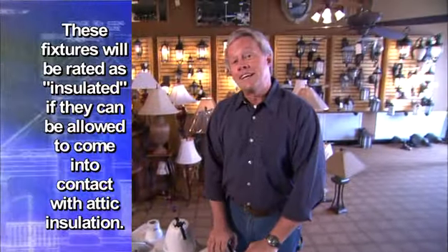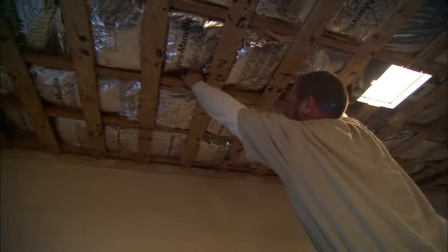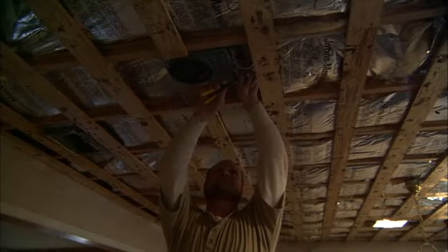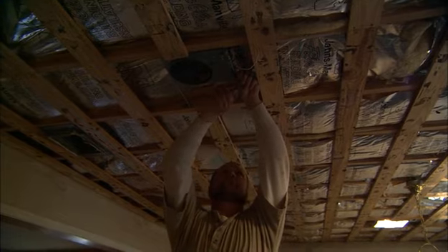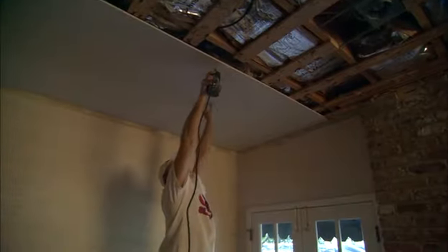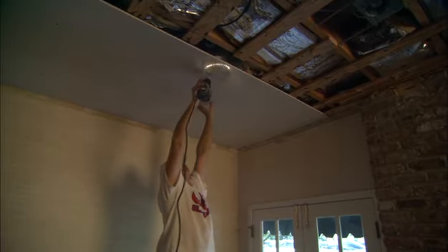Recessed lighting is fairly easy to install and there are several different ways to approach it. In a major remodel or new construction application, the housing can be mounted from the room itself by simply positioning it, hammering it in place between the joists, and making all wiring connections. Then the drywall ceiling is mounted over the can and a hole is cut out of the drywall to expose the light fixture.